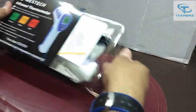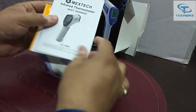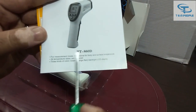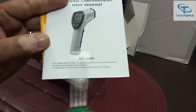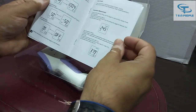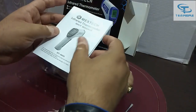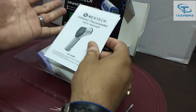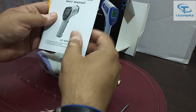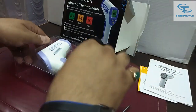Now opening the box — you can see there are some certificates provided, as well as a manual for the instrument. The model number of this meter is HT 860 D. The manual has all the specifications. It can measure both body temperature and surface temperature — you just have to change the mode.